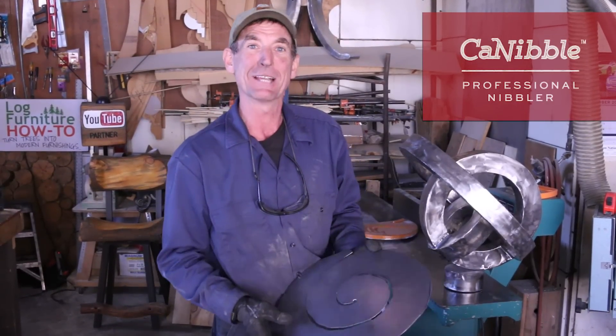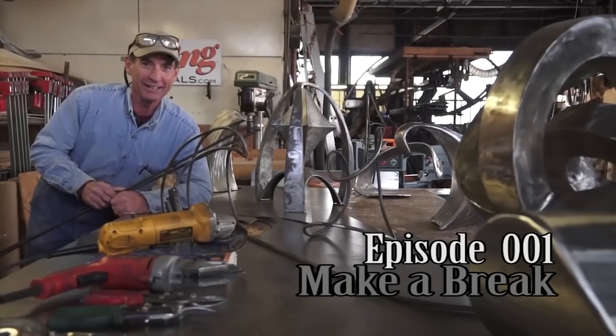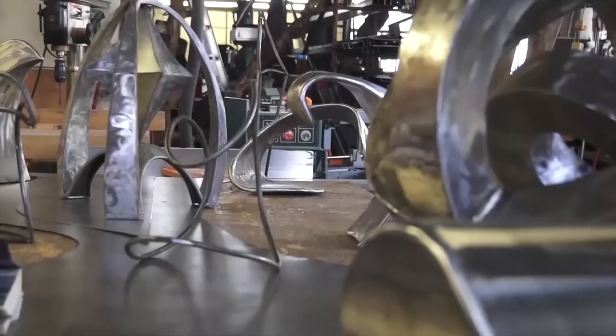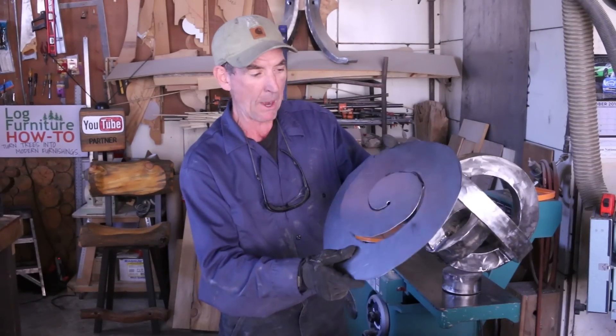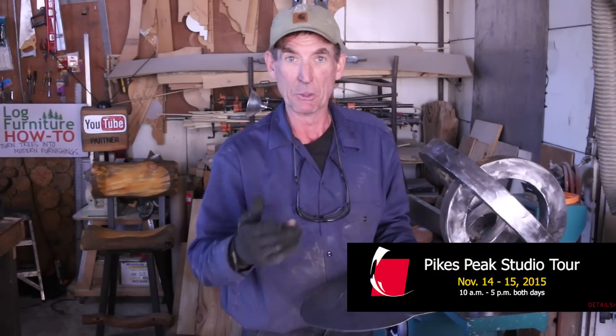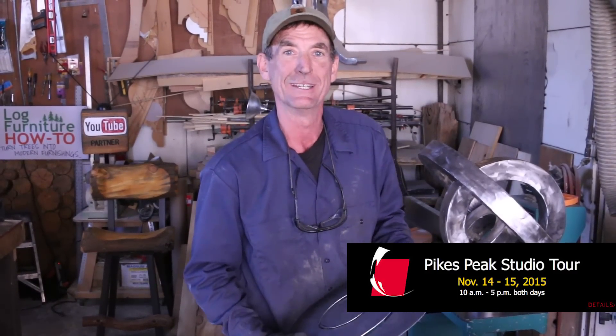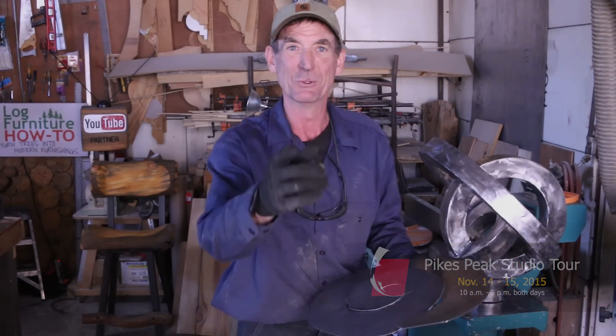I appreciate you taking time to watch this video today. Be sure to click subscribe. And if you want to learn more about sheet metal art, be sure to watch our series, Sheet Metal Art for Beginners. Come back this same time next week — we'll have this project in the works. We're getting ready for the big art show. Be sure to mark your calendars to come see me next weekend, the 14th and 15th, for the Pikes Peak Studio Tours. I'm going to be here live in my shop. There are 16 other local artists involved, all at their studios. It's going to be a fun time, lots of great art. Thanks for watching — we'll see you again next week.